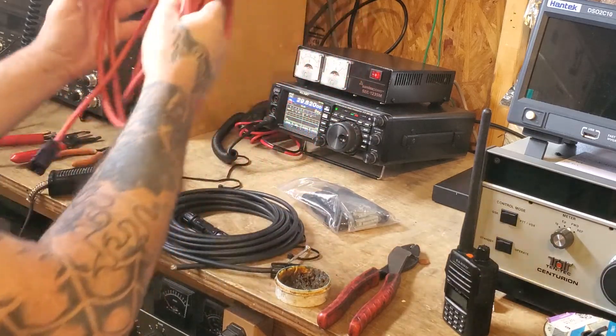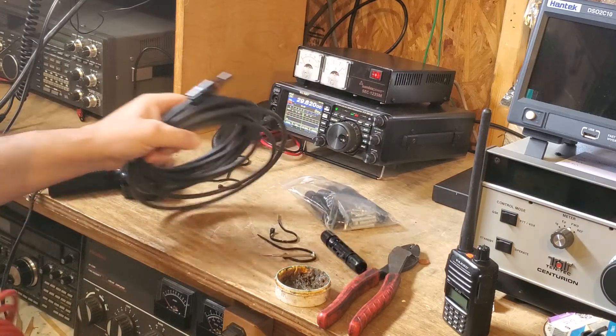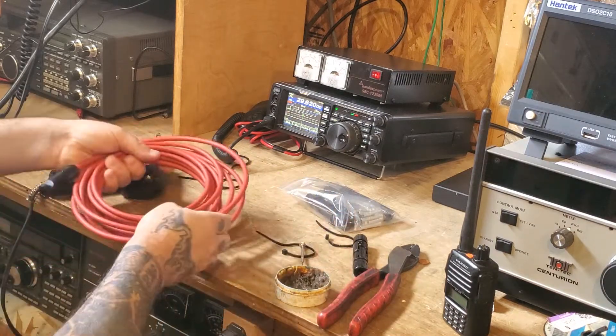Either way, I don't care for crimping unless it's on really big wire, like we're talking ought to. Certainly, 10 gauge wire is solderable.